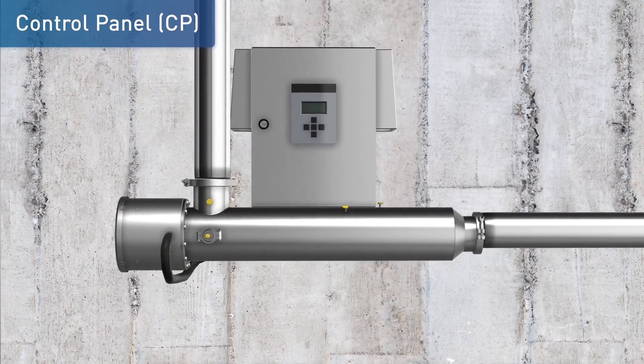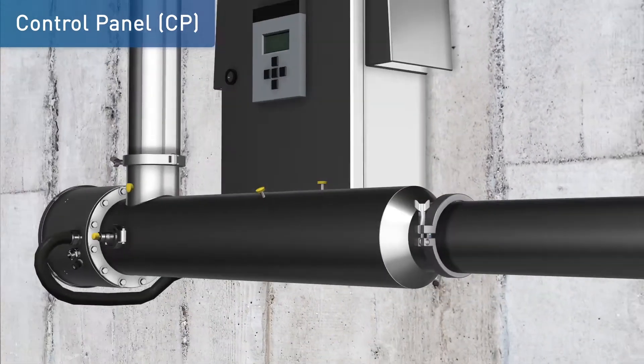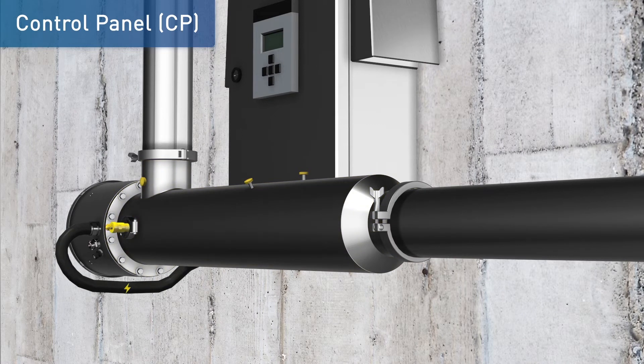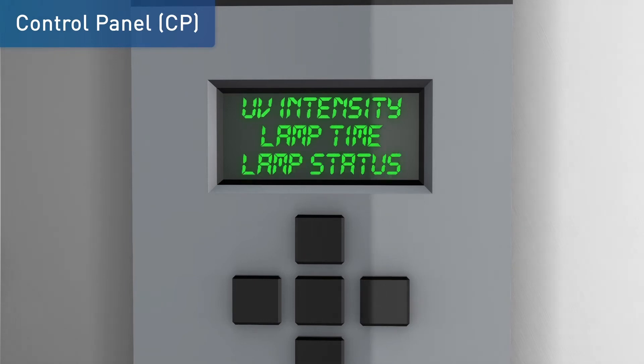The control panel is designed for indoor wall mount installation. It distributes power to the UV chamber as well as the UV sensor and optional automatic wiping system. UV intensity, lamp elapsed time, and lamp status are continuously monitored and displayed on the operator interface.